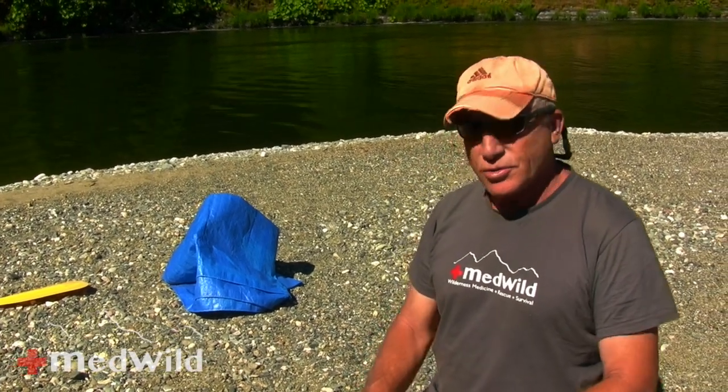In this MedWild we're going to show you how to actually make this system. We're not going to talk about the specific patient care associated with getting a patient into the system — we'll do that in a future MedWild. That will be an entire segment on moving patients with potential spine injuries. Today we're just going to concentrate on the actual construction of the system.